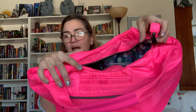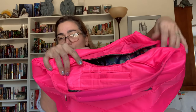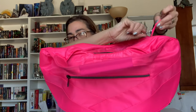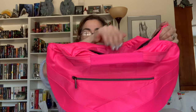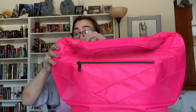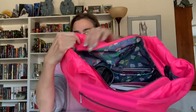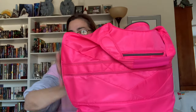It can get twisted underneath like that very easily and you don't even realize it happens. So then when you think you're going to zip it closed, it's stuck. You always have to make sure that it's properly aligned and then you can zip it up with no problem. Now let me just open it to give you an overview of what I have in here.